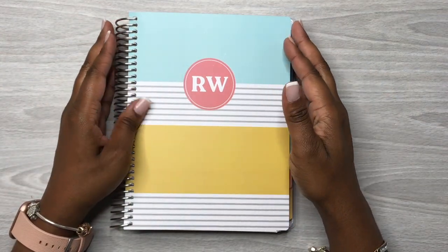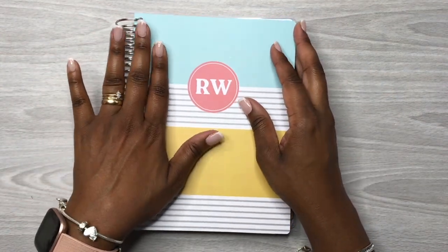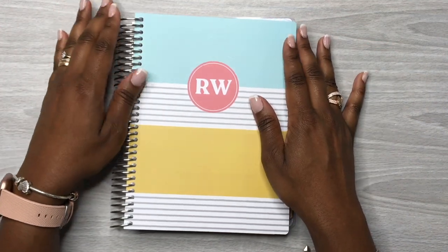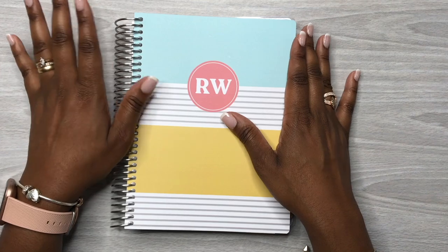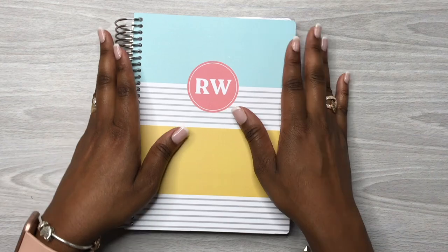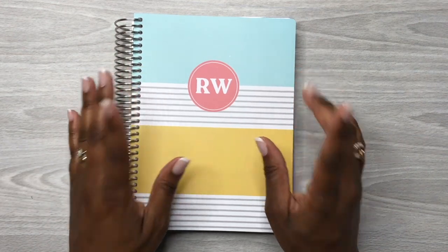Hey y'all, this is Rochelle and welcome back to my channel, Rochelle's Plans. Today we're going to be doing a different style or type of video. I'm going to be planning in my daily Plum Paper Planner, so if you want to see how this turns out then keep watching.